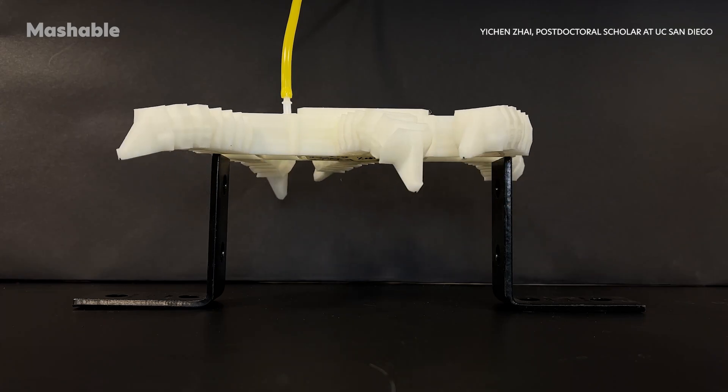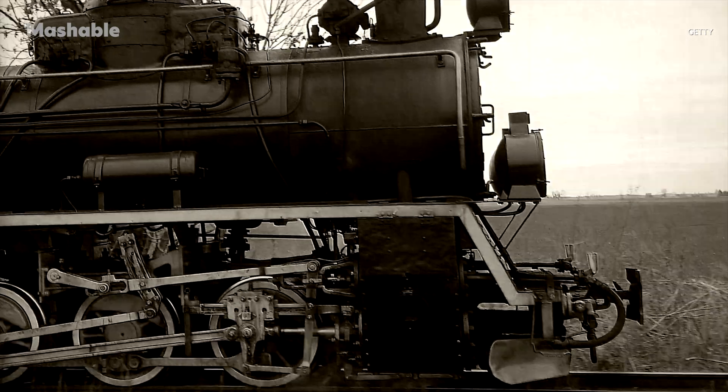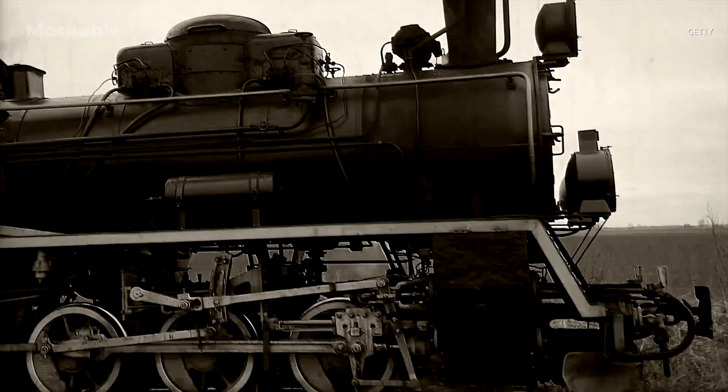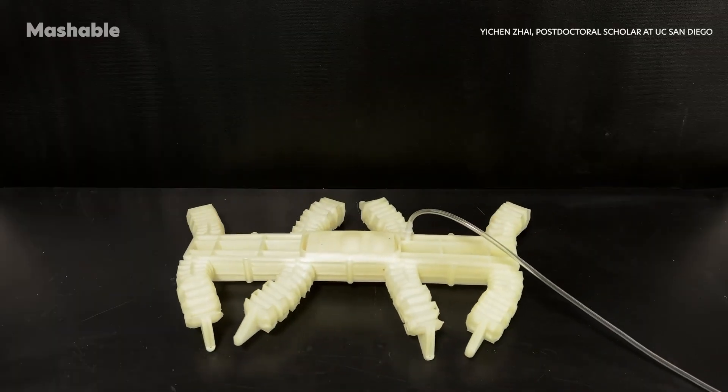By precisely controlling the air pressure, researchers created a system that makes the legs move in sync, much like how steam engines powered locomotives back in the day. It's an incredibly simple but effective approach to motion.